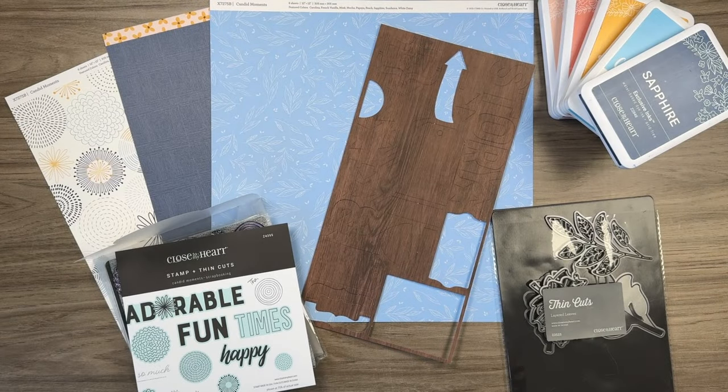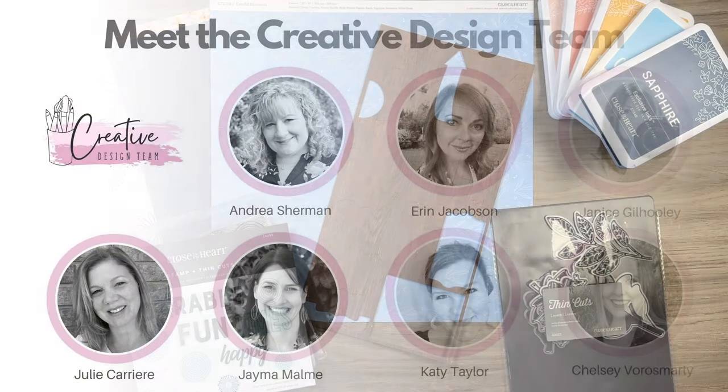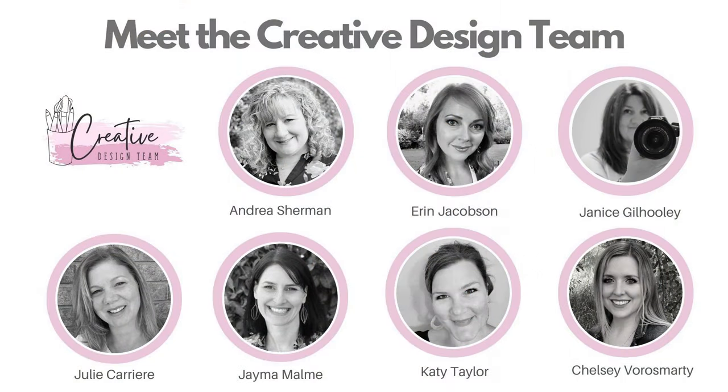Hello crafty friends, welcome back to my channel. I'm Julie. This week we are celebrating our very good friend Chelsea for achieving 10,000 subscribers right here on YouTube. If you're growing a channel here on YouTube, you know that's a lot of work, and we are all here at the creative design team celebrating her.